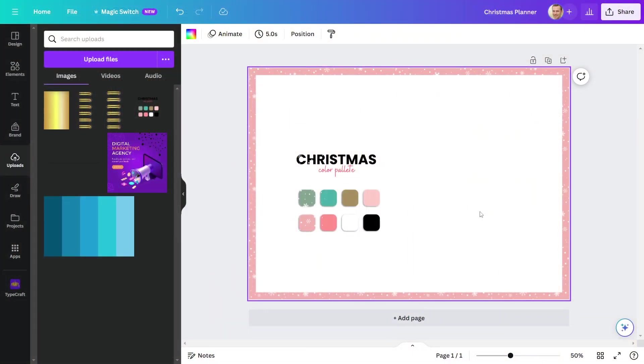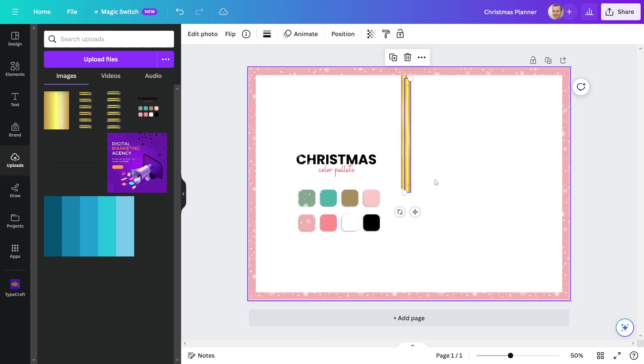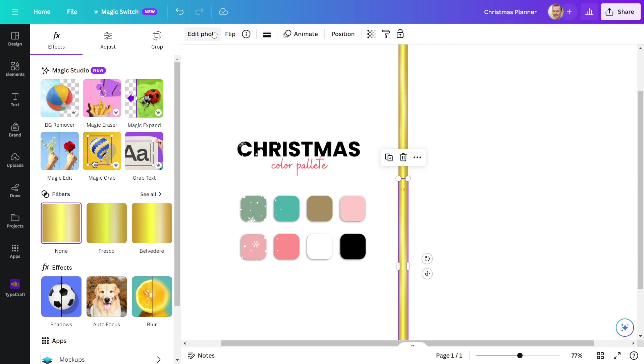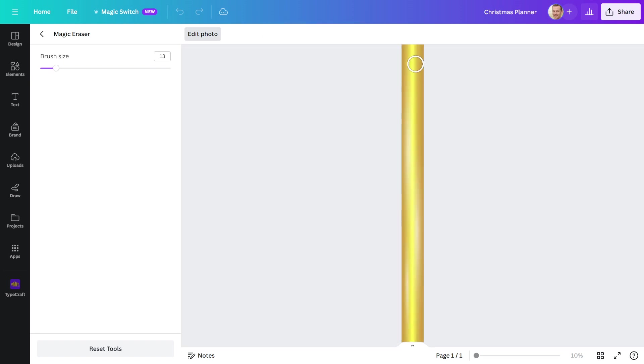Let's divide the page now by adding a spine and rings. I'll duplicate this spine and paste it over the top to stretch it to the end of the page. As you can see, this section appears weird, so I'll have to fix it. To do this, I will go to Edit Photo and then select Magic Erase. I'll simply select the part which I want to merge and it'll be fixed. It's done excellently.